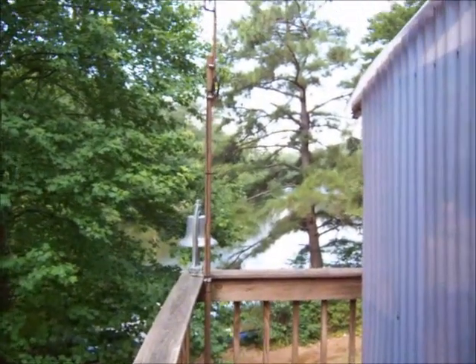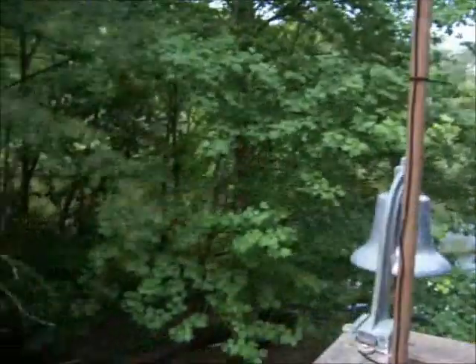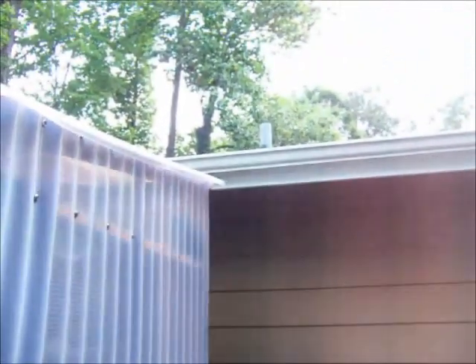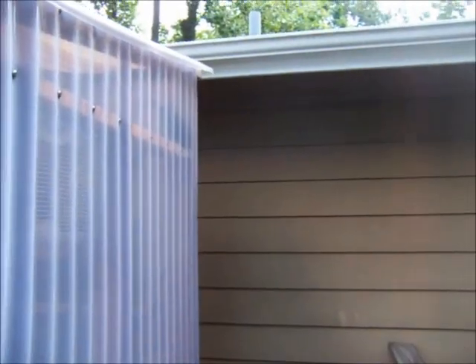I think another 10 feet of height — probably more like 12 to 15 feet higher — and getting over the house might help a little bit. We're in a valley here, and the antenna the way it is now is blocked by the house and hills and trees and all that stuff.